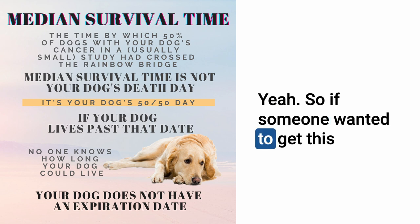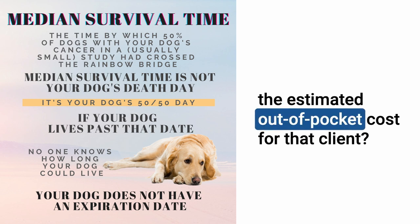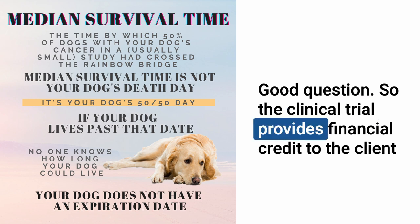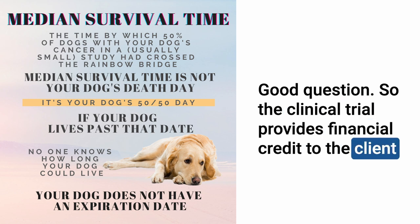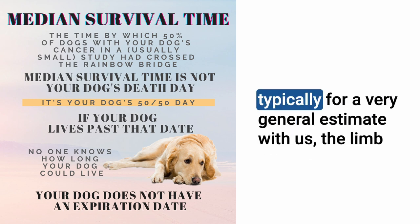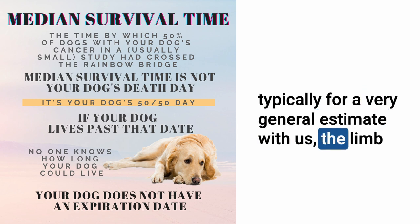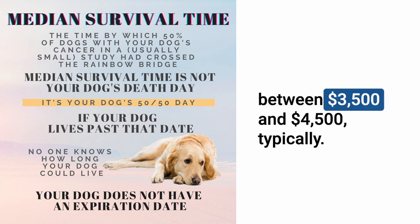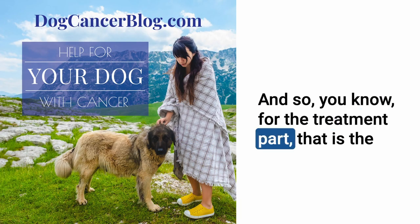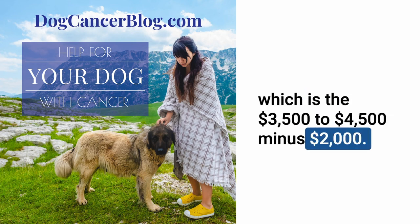What's the estimated out-of-pocket cost for someone accepted into your trial? The clinical trial provides a financial credit of $2,000 towards the cost of limb amputation surgery. Typically, limb amputation surgery with us is somewhere between $3,500 and $4,500, so the estimated out-of-pocket for the treatment part is roughly $3,500 to $4,500 minus the $2,000 credit.